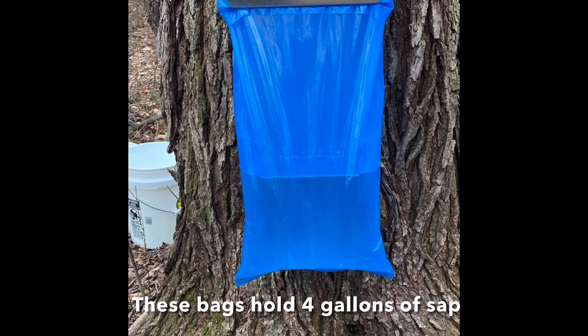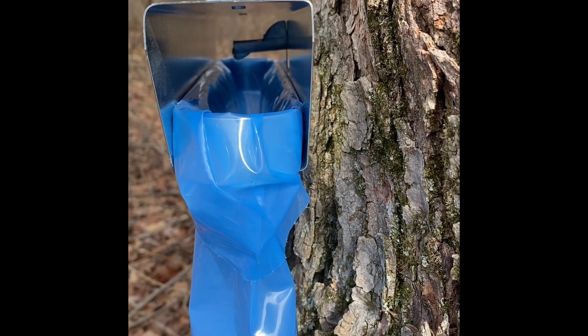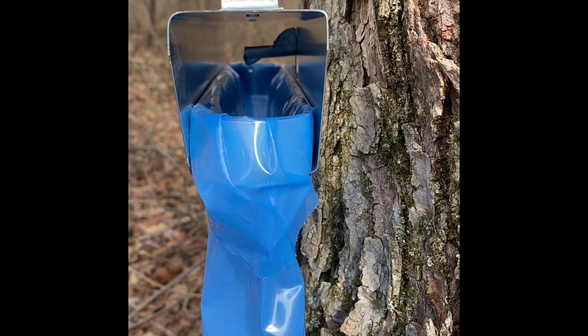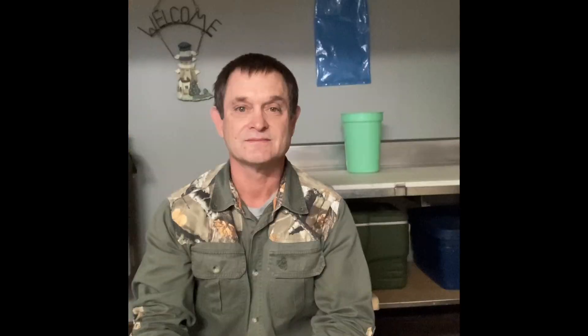Here's what they look like in action. You can see that the bags are also semi-translucent, so you can see the level of the sap. If we take a look at it from the side, you can see the sap dripping out of the spile into the bag. The top of the holder also helps prevent water and debris from falling into the sap. So that's just a quick look at two of the ways we collect our maple sap here to make maple syrup.